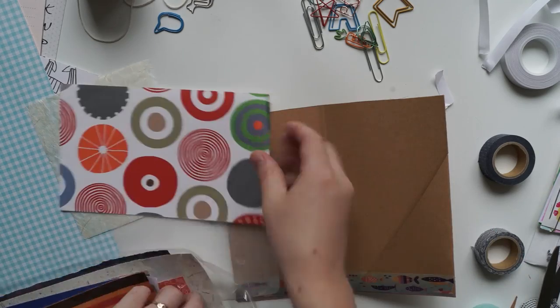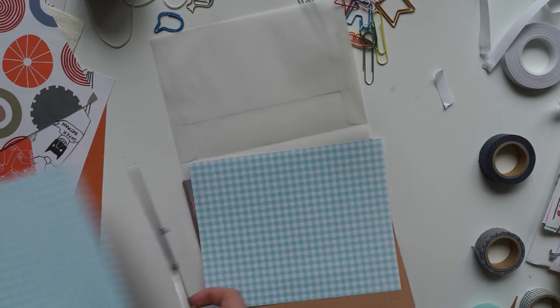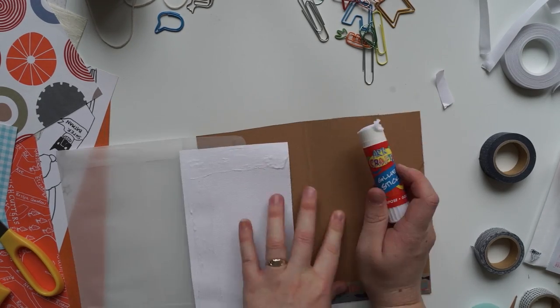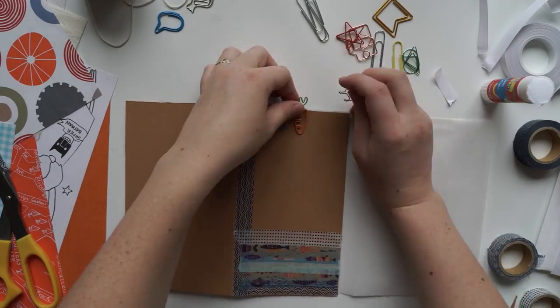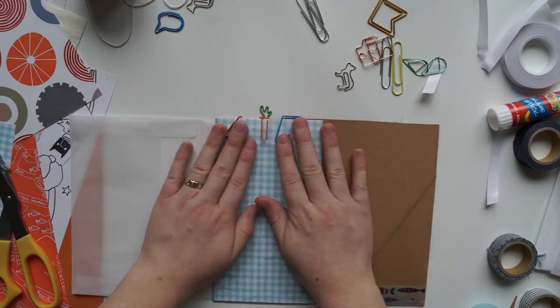What I'm doing now is decorating the pen pal — or I should really say this is more of a happy mail if anything — because it's basically a whole lot of goodies pasted into these little pockets that I'm creating and these little envelopes. I wanted to use as many fun clips as possible. So I've got a little carrot, a little pair of shorts, and a little star.